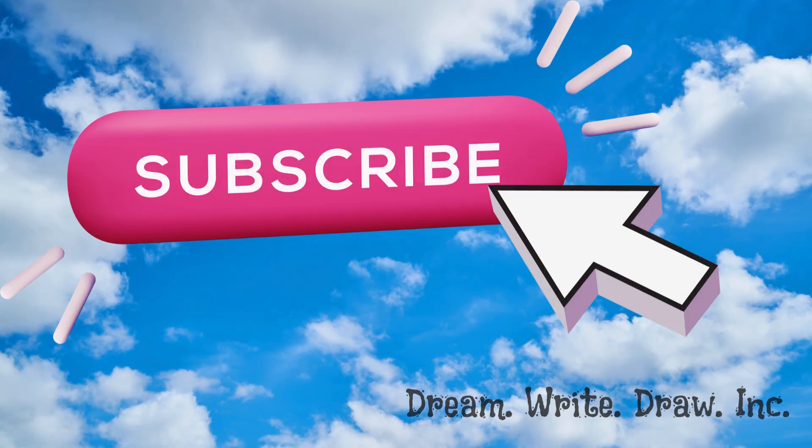Until next time, dream team, see you soon! And don't forget to tell your friends and subscribe.